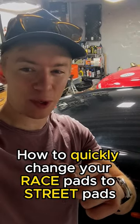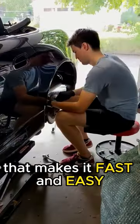How to quickly change your race pads to street pads. First you're going to need to jack the car up. We have quick jacks that makes it fast and easy.